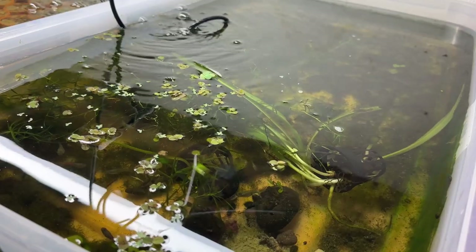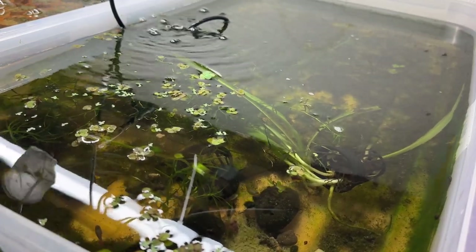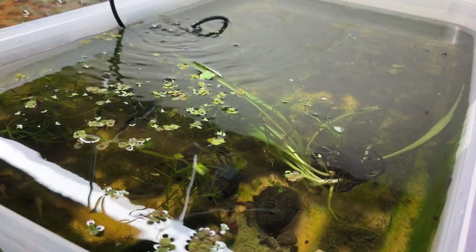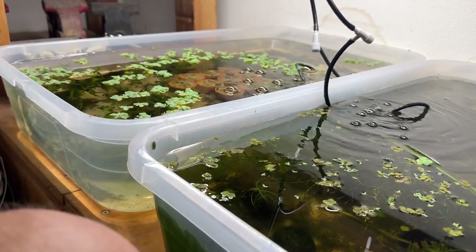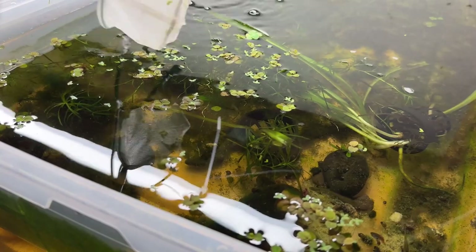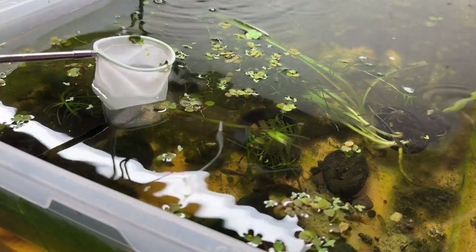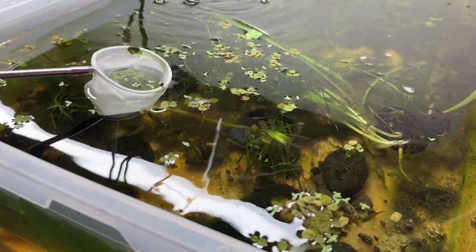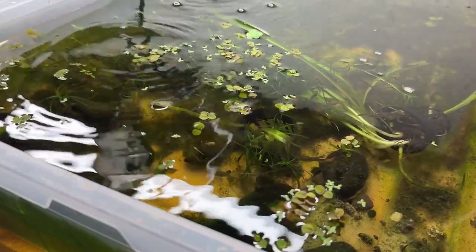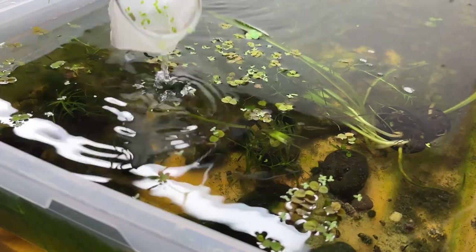Yeah, it's time consuming and tedious. There's a tray right next to this one where I got most of the duckweed out — it'll be back, it's still hiding under pieces of dwarf water lettuce. One thing you don't want to do is sink the net trying to catch it, because it'll all float right back out on you. You've got to do this dip-and-swoop motion.